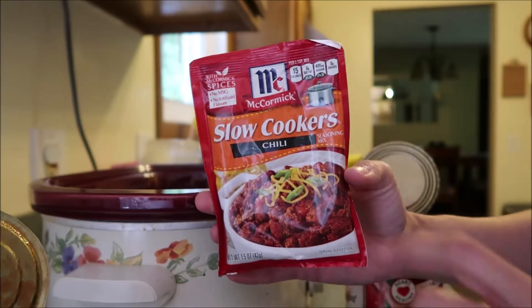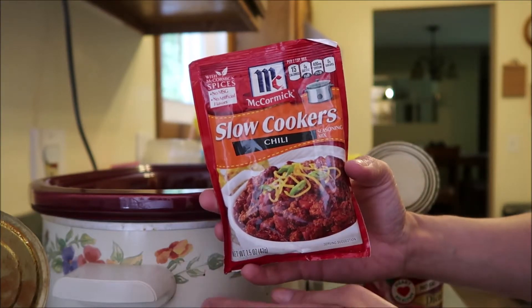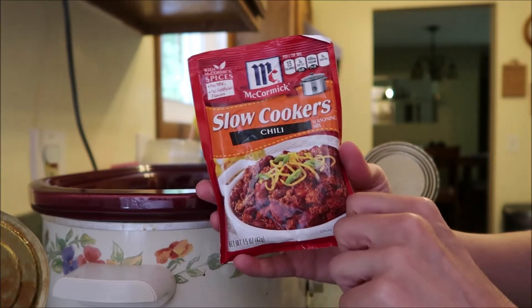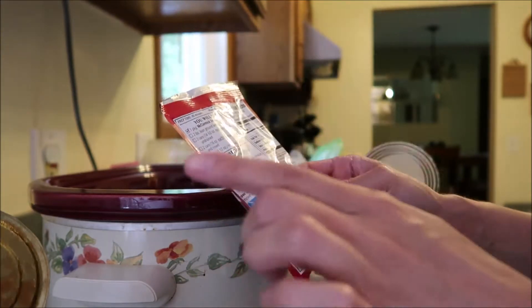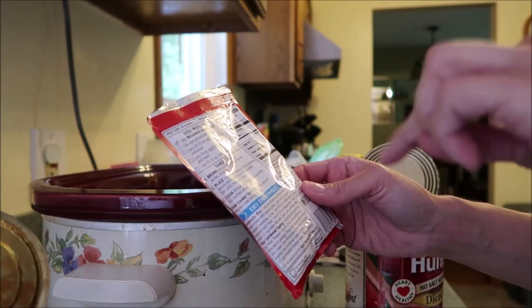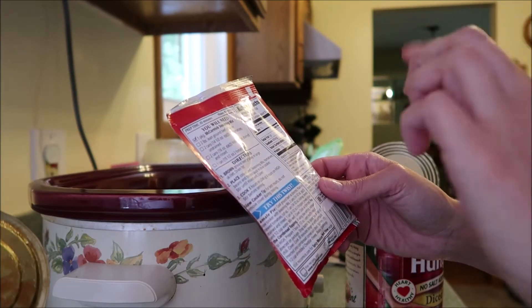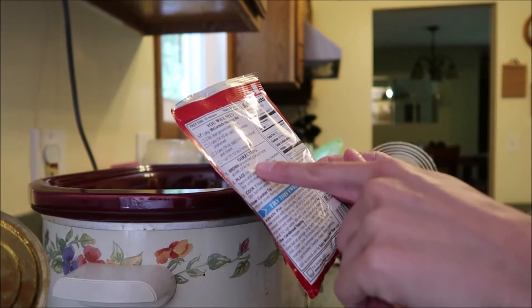Alright guys, for dinner tonight I am doing a slow cooker meal. I'm doing the chili — this is the one by McCormick. We really like this. It's super quick, super easy, and convenient. All you need is two pounds of meat, two cans of diced tomatoes undrained, two cans of kidney beans that you rinse, and a can of tomato sauce.